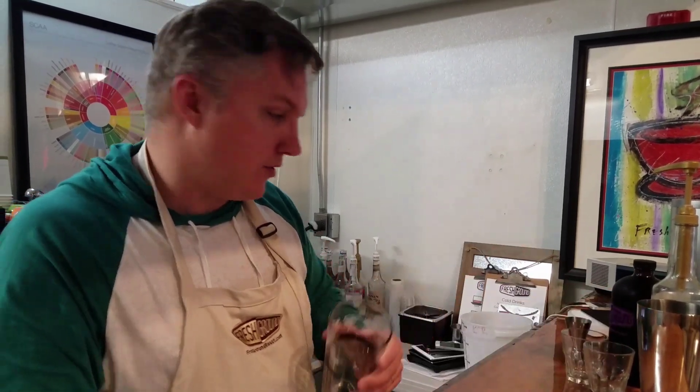One of the hottest drinks out in cafes right now is a shakerado. If you've never had one before, it's really simple to make and you can do it at home. I'll show you two ways to make a shakerado — it's an espresso drink with simple syrup and ice. It's nice, cool, and refreshing, kind of the perfect espresso drink when it's a little bit warmer, or even in fall weather.